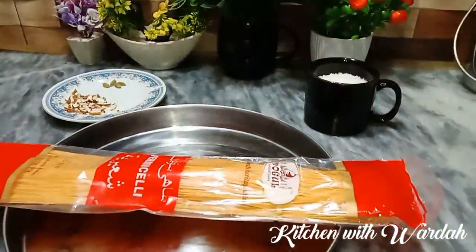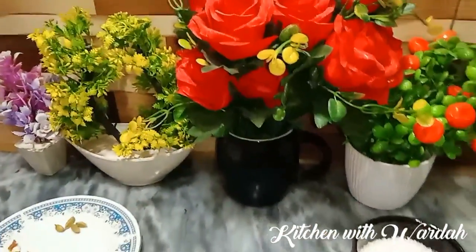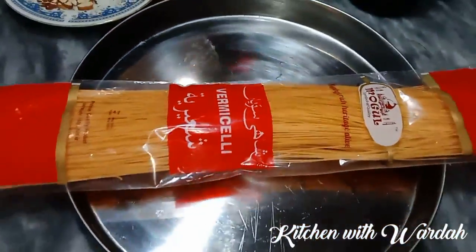Welcome friends. How are you? I hope you will all be fine. Today I am going to make these small potatoes. They are very nice and easy to make.